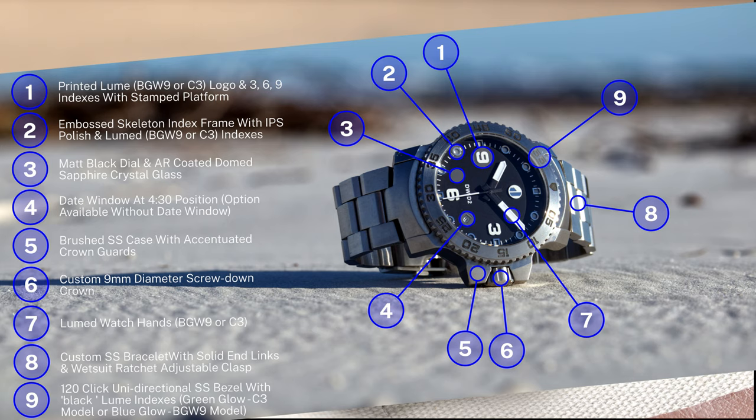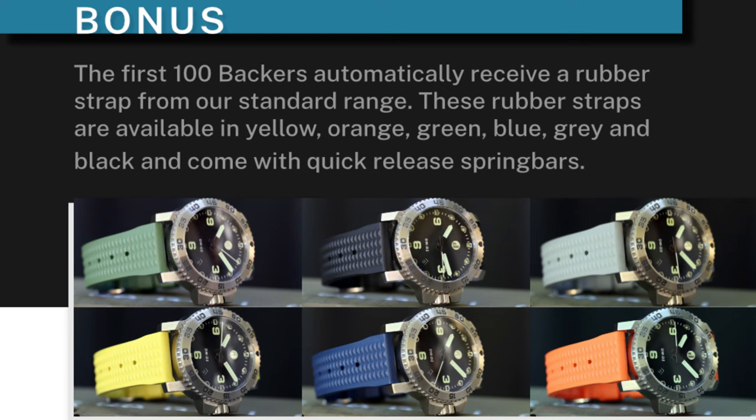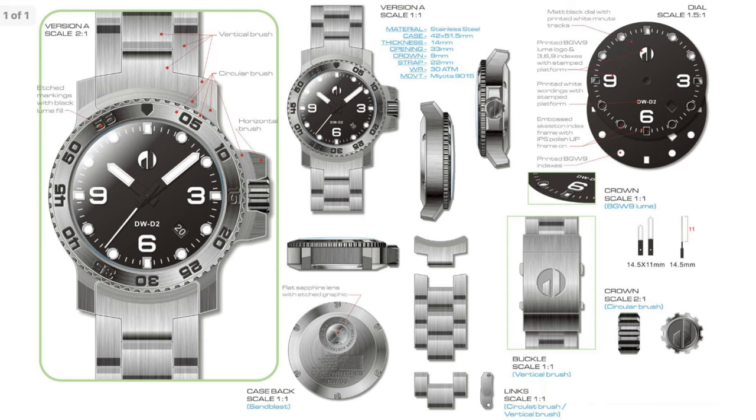The standard movement will be the Miyota 9015. There's going to be a limited run with the ETA 2824. On screen you'll see some info about the stretch goals, one of them being custom fitted rubber straps. Early bird pricing will be $349 for the Miyota version. I don't have info on the pricing of the Swiss version yet. Retail price is going to be $549.